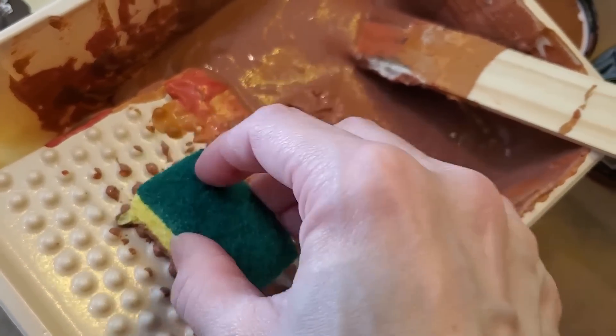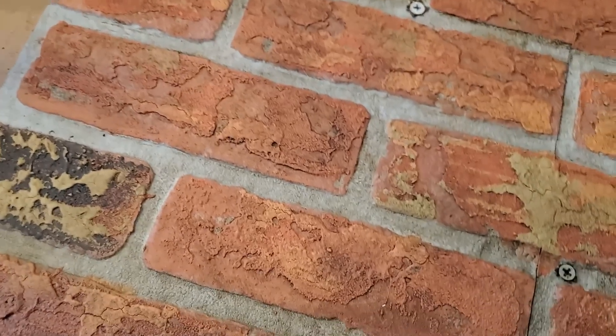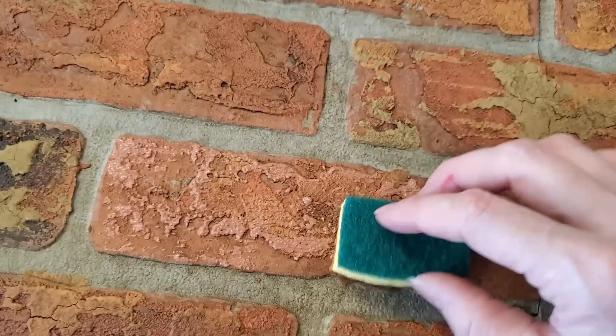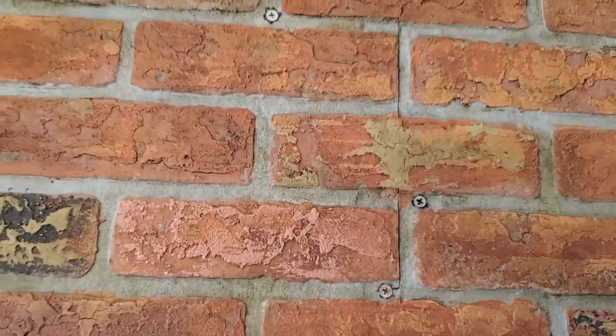Now that the glaze has dried and added all of that depth and dimension, we're going to bring some more of the brick colors back on top. Refer again to your inspiration photo and start layering those colors back on the brick. It doesn't take very much product and the colors are easy to change with just a little dabbing from your sponge, roller, or paintbrush. Repeat this process back and forth — add more paint, more texture, more layers, more highlights, more glaze on top — until you come up with the look you're happy with.